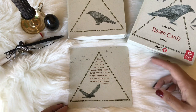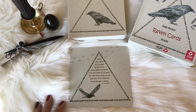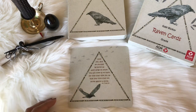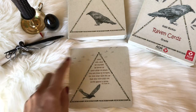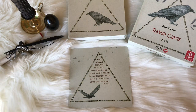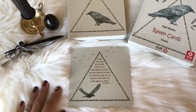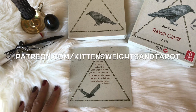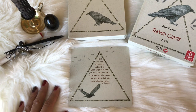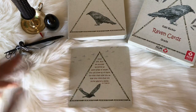Hopefully you guys enjoyed this review. Loki, could you please not eat that? If you dug this video, don't forget to give it a thumbs up, click subscribe, and click that notification bell for more videos just like this. If you want to catch a reading from me, head over to www.kittensweightsandtarot.com. And if you want to send a little love my way, think about joining the KWT tribe over at patreon.com/kittensweightsandtarot. That's it for me, spiritual homies — Loki and I are wishing you an awesome sauce day. Peace, love and chicken grease. Peace out.